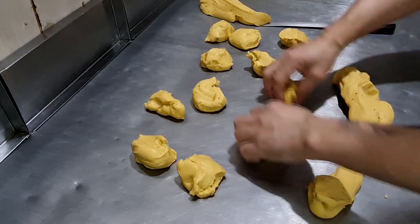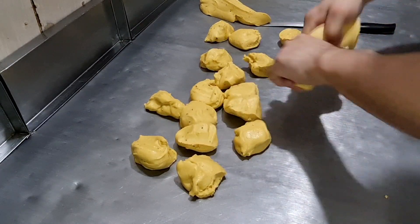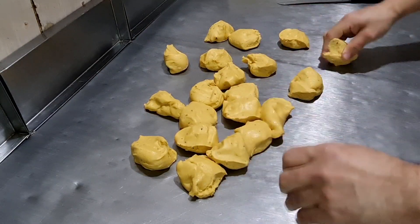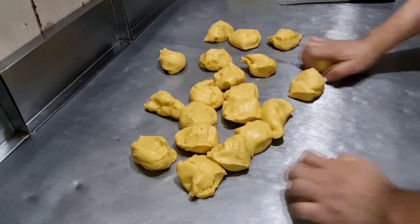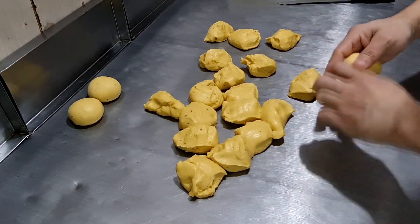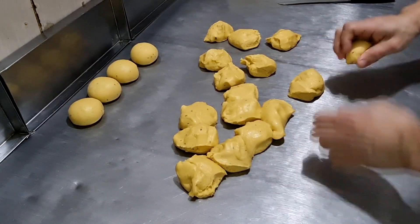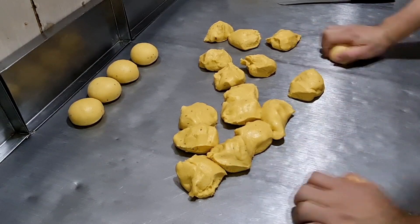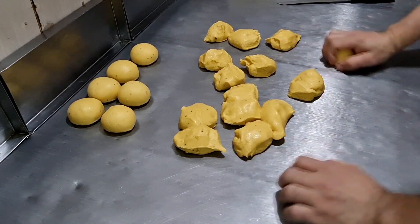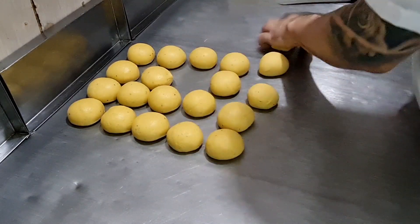Lembrando, pessoal, que se você quiser dar o ponto com o leite, fica até melhor ainda, caso precise de líquido. Agora vou embolear e reservar. Dividi aqui e deu 20 bolinhas.